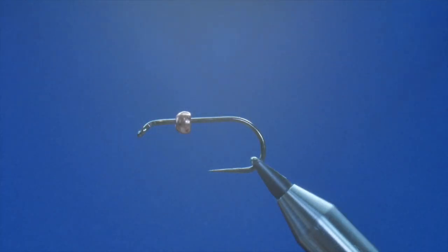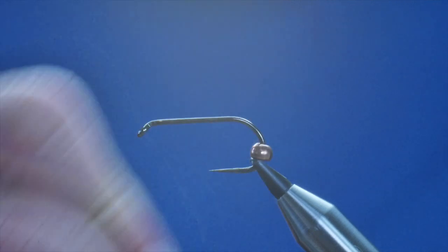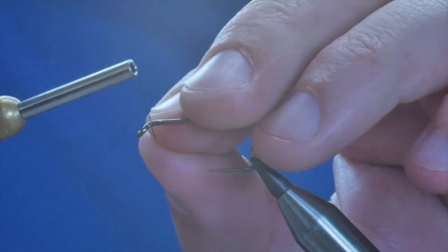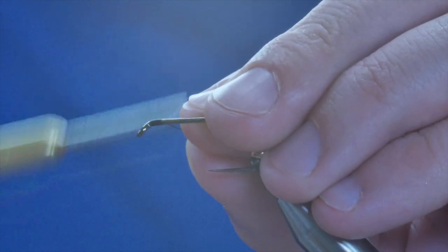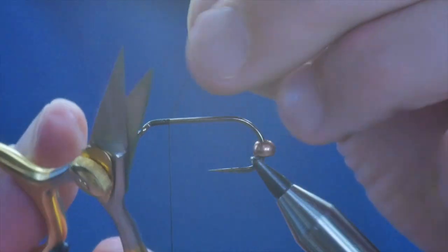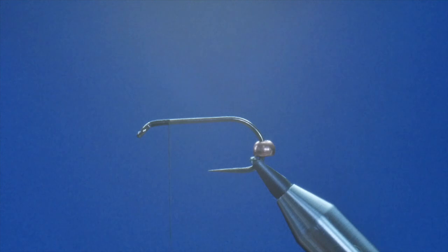The bead you see on the hook is a Hanak 4 millimeter copper bead and I'm just going to move that out of my way — I don't need that there at the minute. First thing to do is a little bit of wax on the thread and then I can start to catch in my thread just there. Now there isn't much on there I know, but don't worry about that just yet. So I've caught that in.